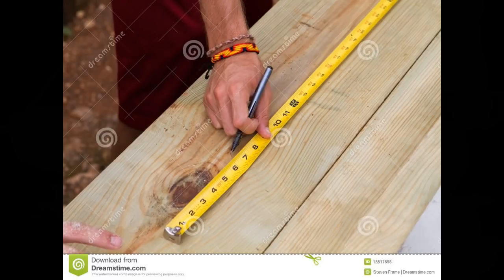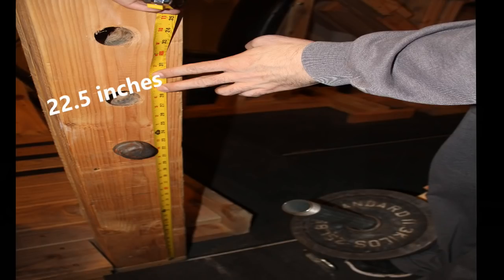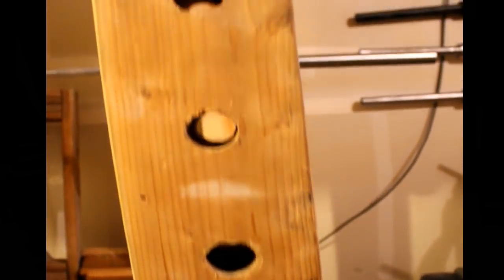Step four: measure and drill. Once you're finished sanding, it's time to measure, mark, and drill each hole in your power rack. First grab the twelve 8-foot 2x6 boards from your cut list and lay them down to be measured and marked. I marked each hole at exactly 5.5 inches, measuring from the exact center of each hole. I chose to start marking holes at exactly 22.5 inches from the bottom and continued marking at 5.5-inch intervals until I reached a total of eleven holes.